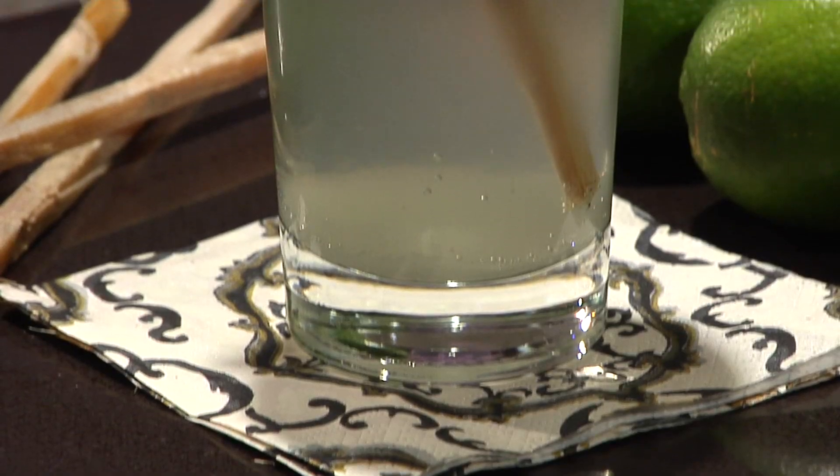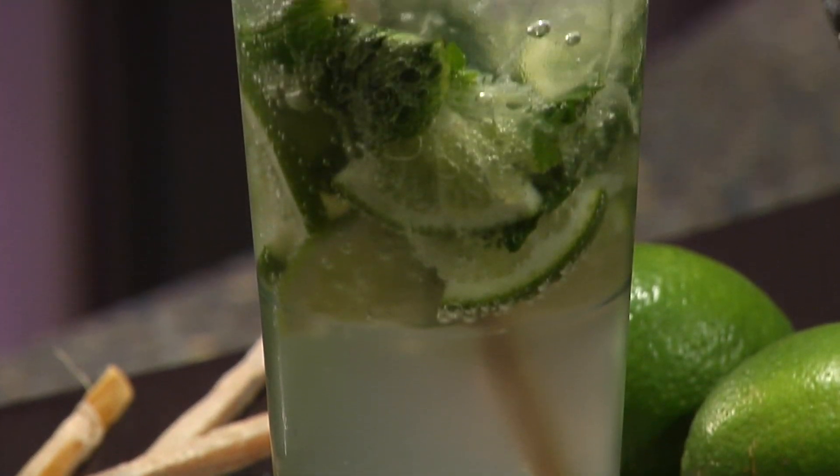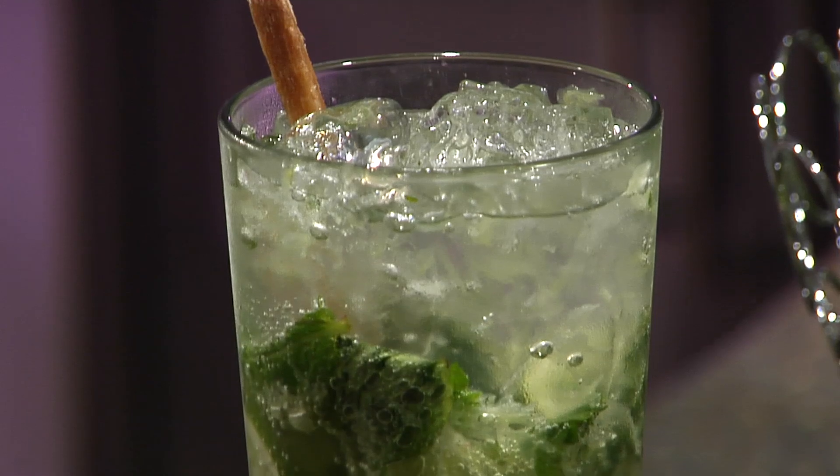Hi, I'm Tina Ruggiero, nutrition expert, mixologist, and cookbook author. Today I'm going to show you how to make a virgin mojito. And no, you don't need a mix, just a few simple, fresh ingredients.